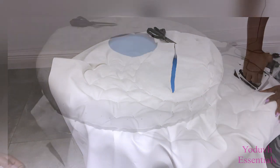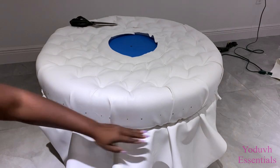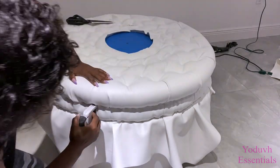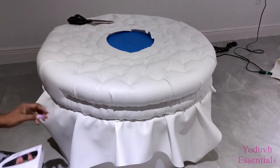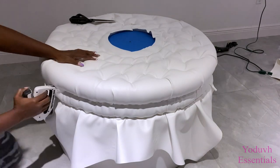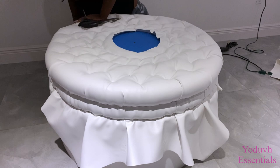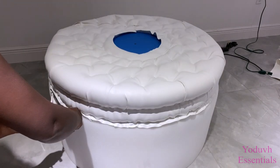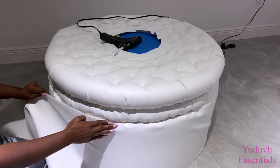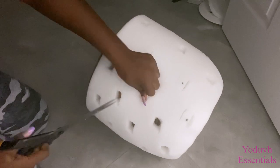I stapled down the fabric by the sides and realized the width was too much, so I had to reduce it, which gave me another ring on my design — which was never really my intention — so I'm gonna figure out how to work around the double ring that I have here. After attaching the fabric here, I went ahead to tuft the other piece that's for the top.